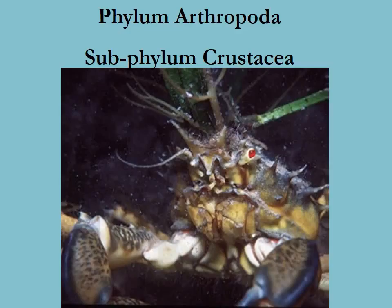Hello, welcome to the phylum Arthropoda and subphylum Crustacea. This class is marine in nature. We're going to mostly focus on the marine varieties, which are the crustaceans. There are very few insects and spiders that live in the marine environment, but mostly we're going to focus on the crustaceans.